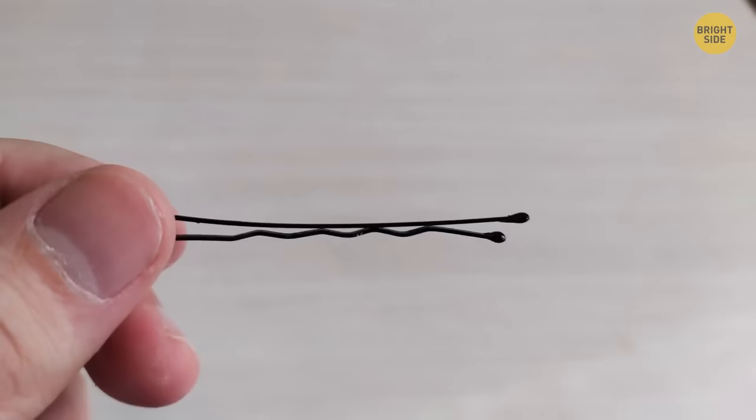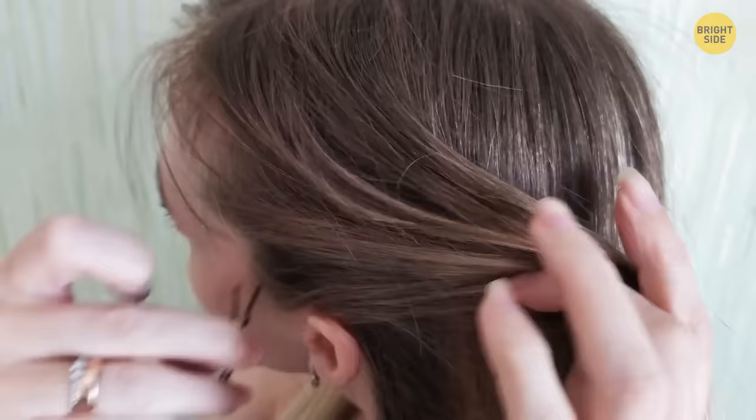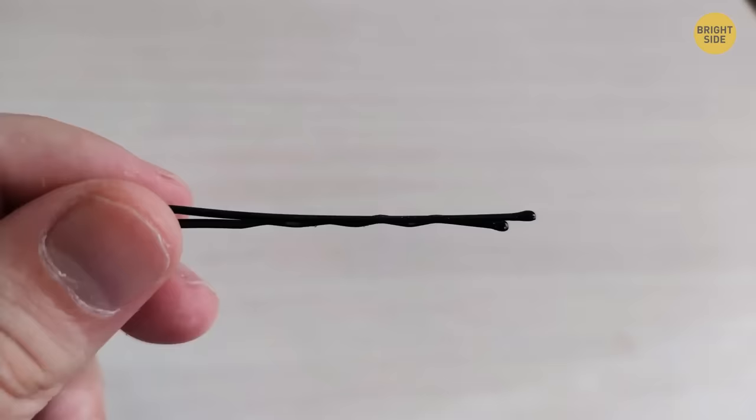Your bobby pins might not stay in place if the grooves aren't facing the right way. They should always be on the bottom, close to your head. If they're still coming loose, put a squeeze of hairspray right onto the bobby pin before you put it in your hair.